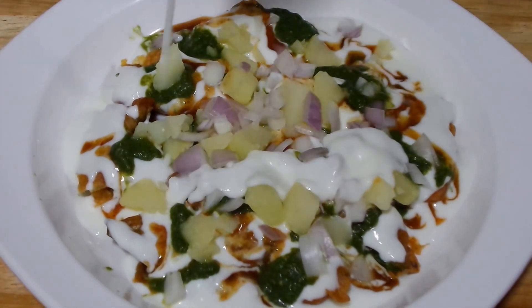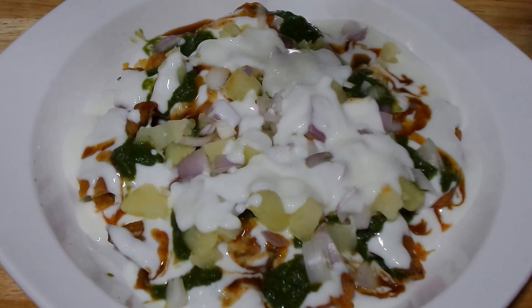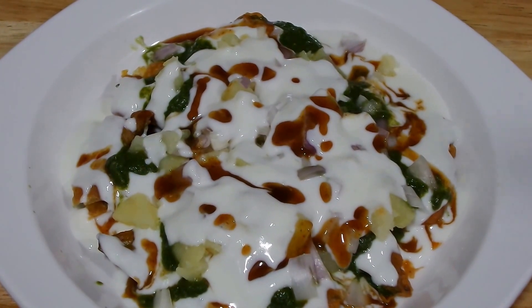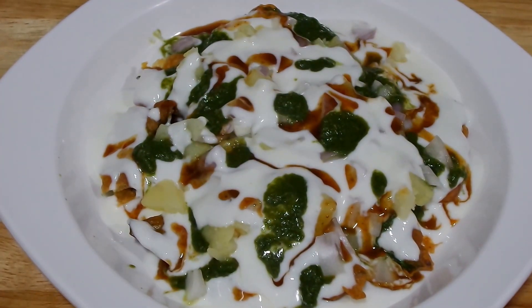Now again I am going to top it with some yogurt, and again some tamarind chutney and green coriander chutney — just a little bit. This creates a nice two layers.